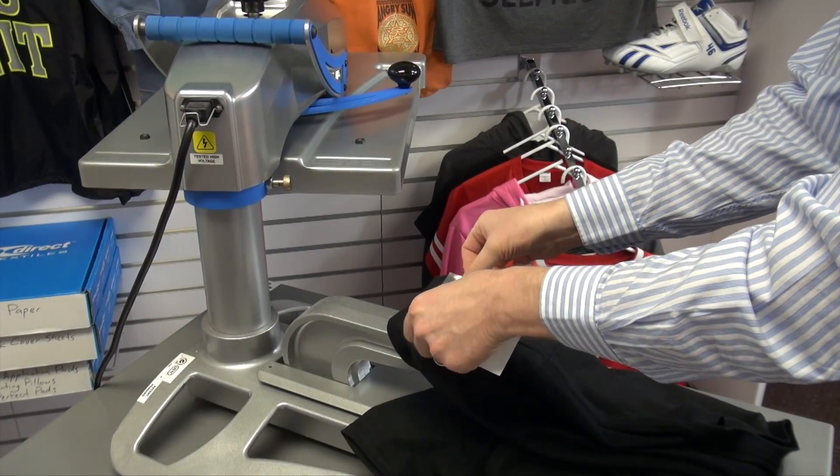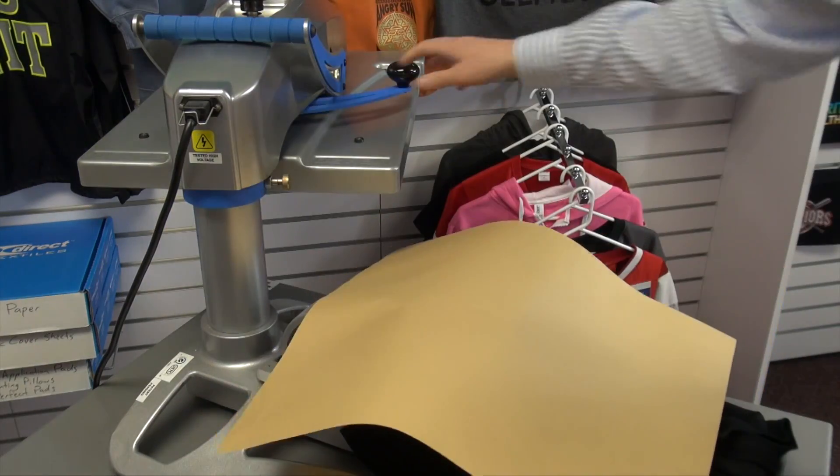Look at how easy it is to thread a short sleeve onto the attachment to heat print a logo.